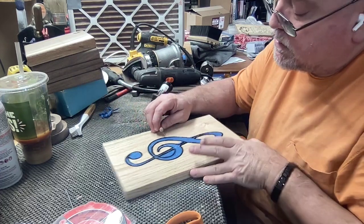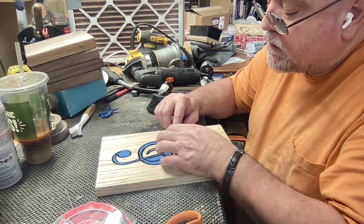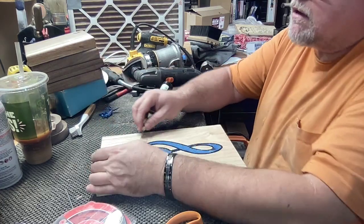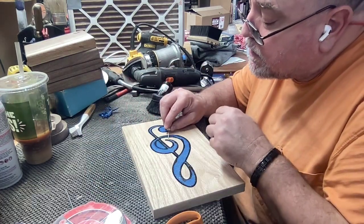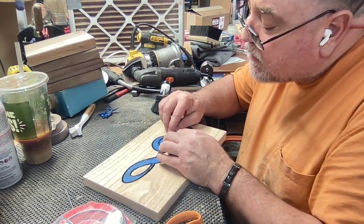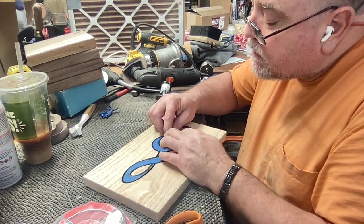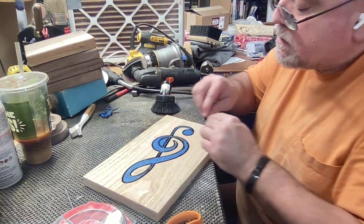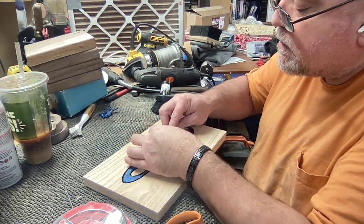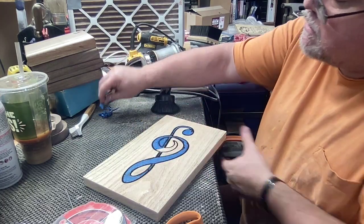So we're doing some final weeding here on this treble clef. After you put the Mod Podge and it's dried, you can go ahead and use some black spray paint. I sprayed the paint from the can right into its lid while wearing gloves, then dipped a brush in and put two coats of paint in the groove. Then we let that dry, and that's why we're just now peeling it off.